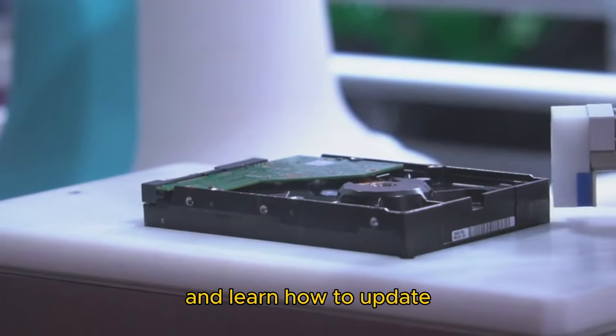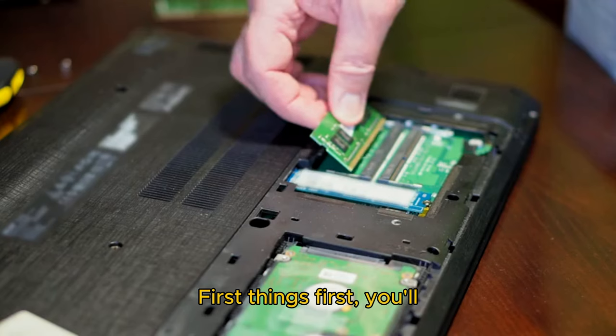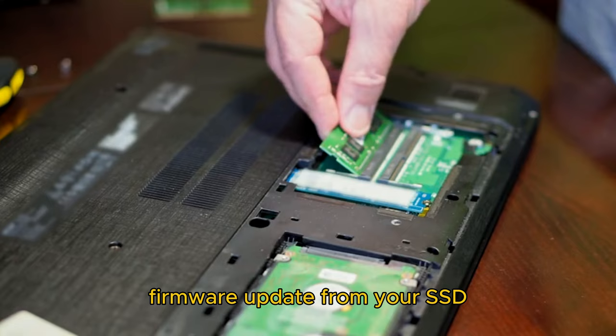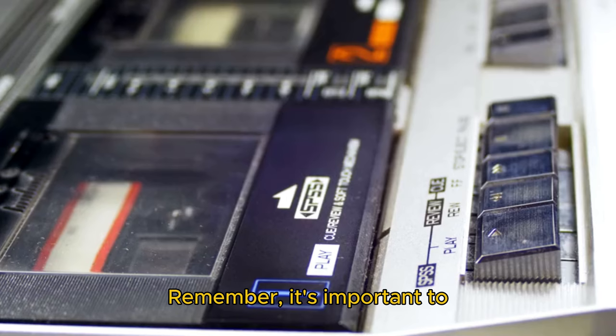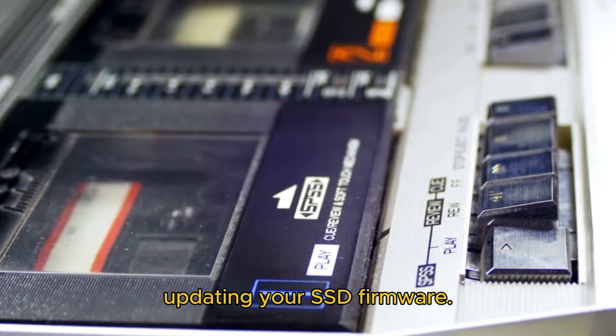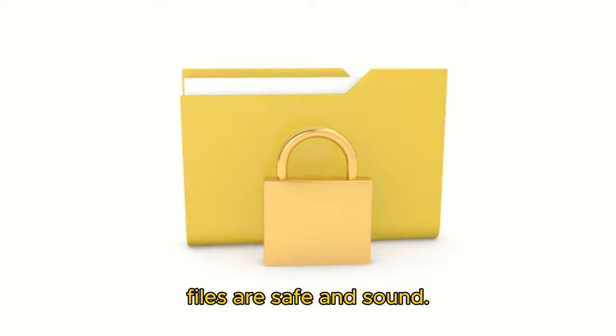So, let's dive right in and learn how to update your SSD firmware on Windows 11. First things first, you'll need to download the latest firmware update from your SSD manufacturer's website. Once you've downloaded the update, open the file and follow the on-screen instructions. Remember, it's important to back up your data before updating your SSD firmware.